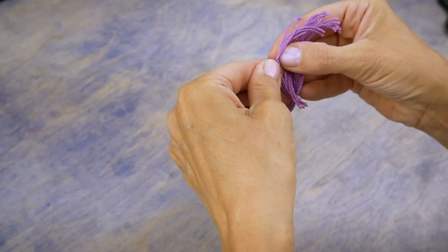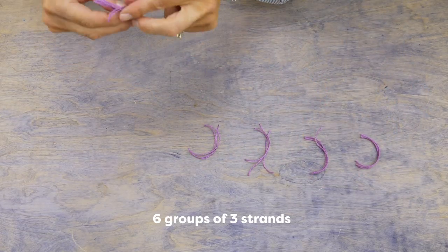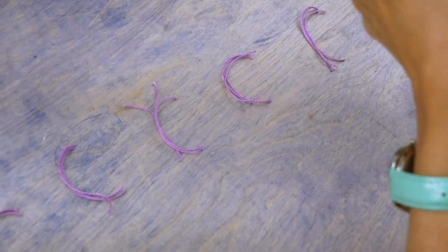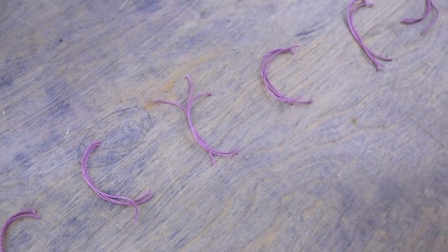Take the strands and group them into threes, which will result in six groups of three strands. Now that we have our group of three Eleganza strands prepared, we can move on to the next step.